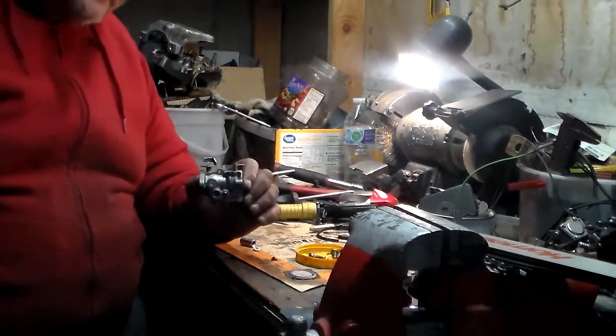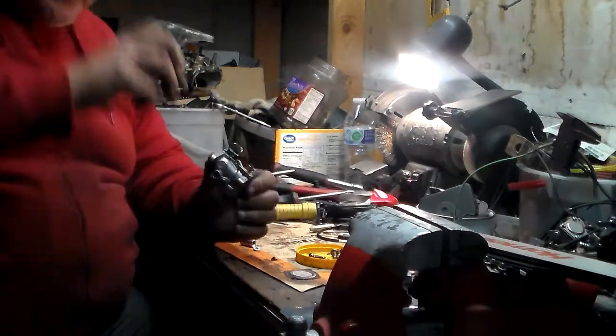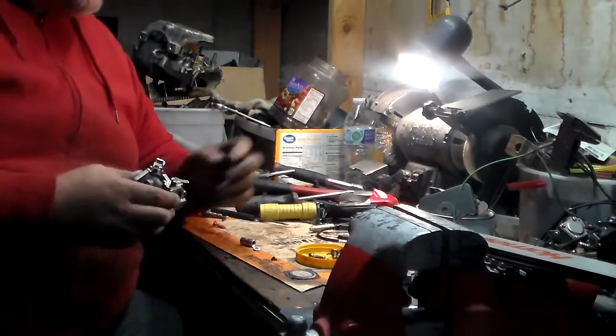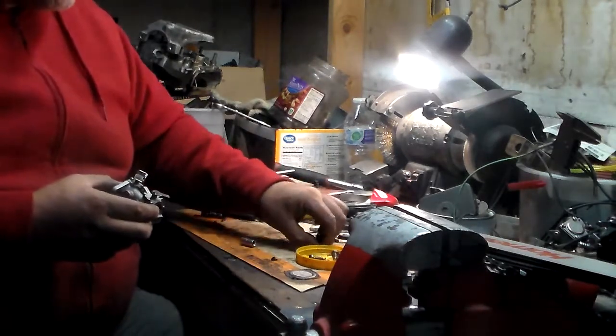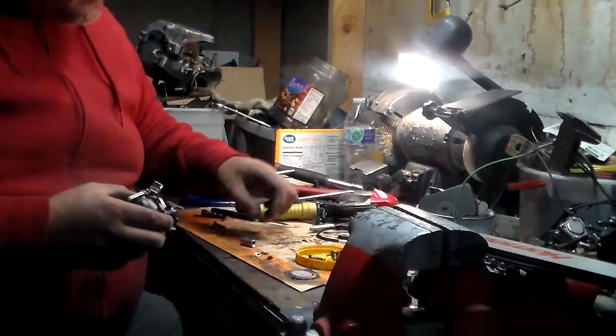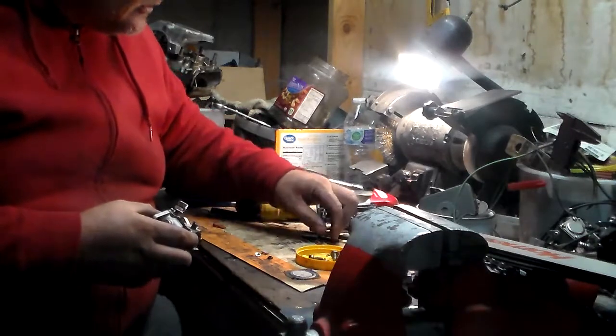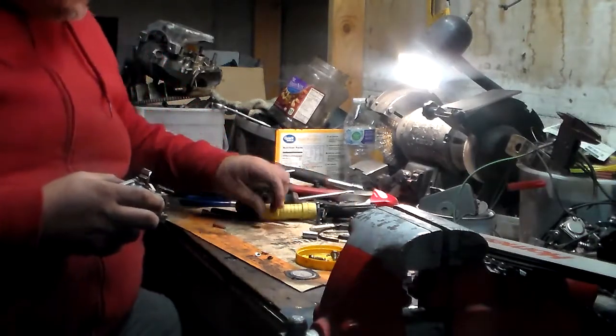So here we have the carburetor rebuilt with new basically insides and stuff. I'm going to take all these parts and keep them because you never know when you're going to need these again.